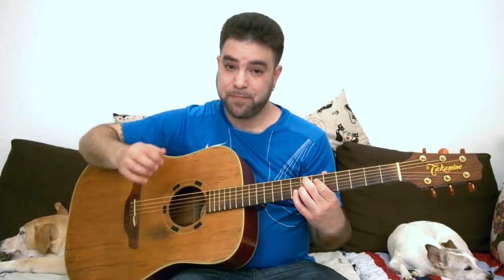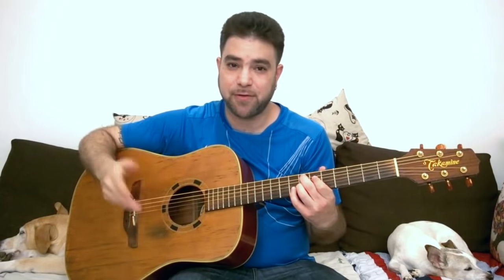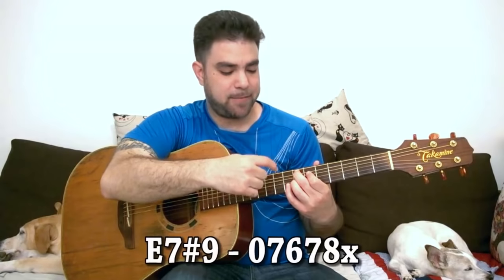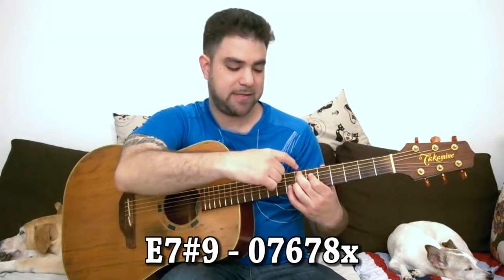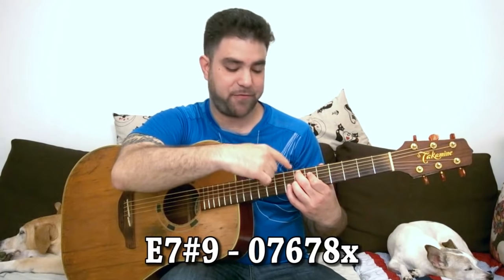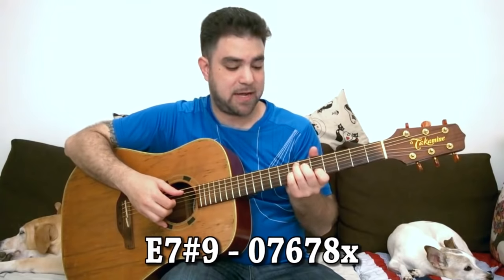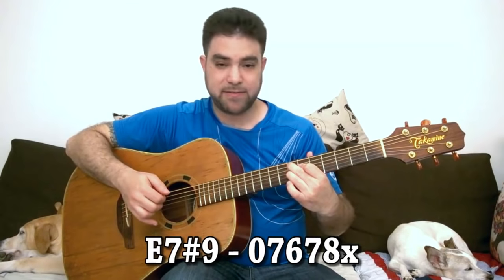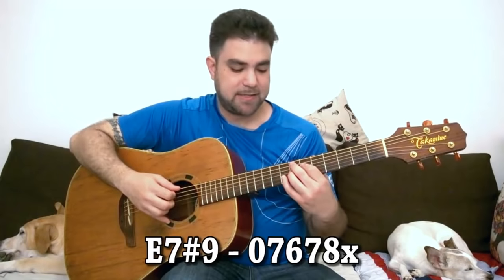For this we'll need to know three chords. E dominant sharp 9 — or E7 sharp 9, never mind how you call it — it's E sharp 9. It's 8, 7, 6 and 7 on strings 2, 3, 4 and 5. The C7 chord shape is up here: 7, 6, 7 with the sharp 9. It's 8 on the second string.